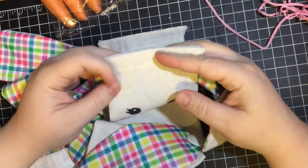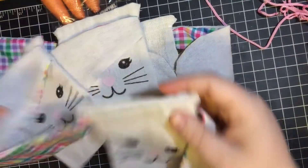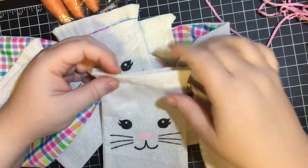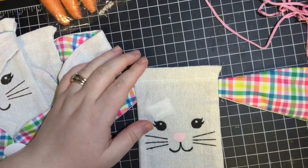I'm going to go ahead and hot glue the tops of each of these so that they stay closed and so that nothing interesting gets inside of them — because who knows, you know what I mean?